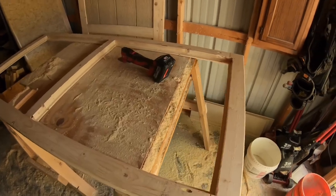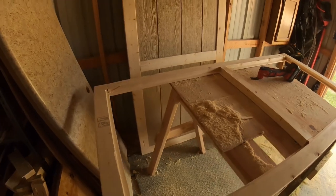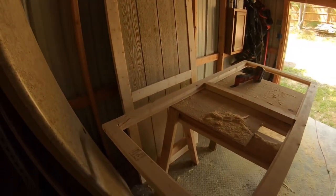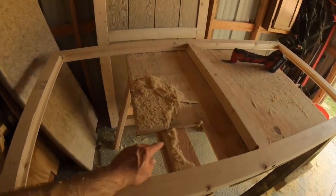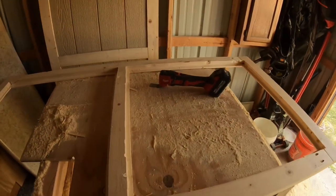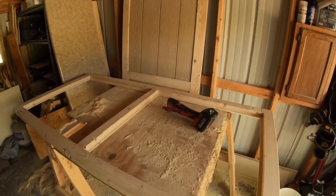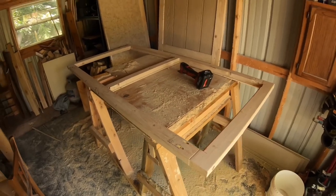I've got to get some more plywood — I guess I only have enough to do one square, not the second one. So I've got to get more plywood and another sheet of that siding, which sucks. It's going to be just a little section off of both of those. But what are you going to do? Off to Lowe's.